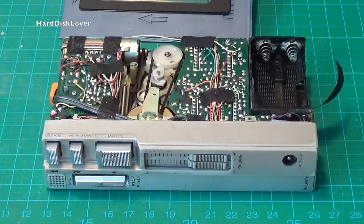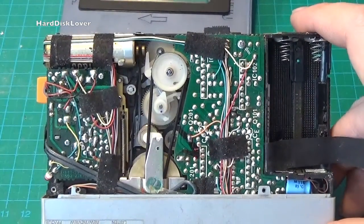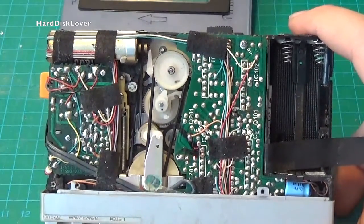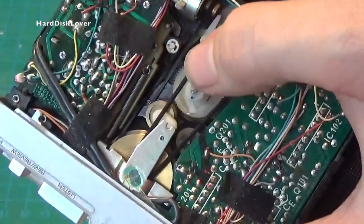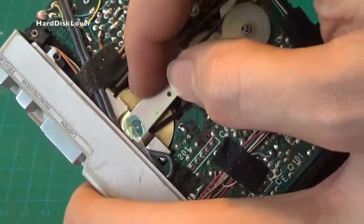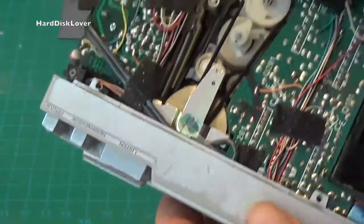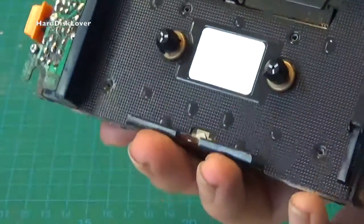And we are in! Somebody already has been inside this unit, because the screws are clearly not the correct ones. I also found quite a few hairs inside this unit, which is why I can't really move the capstan — the counterweight back here doesn't move. Somehow hair got inside this unit and wrapped around the shaft. It seems like I have to take it further apart just to get that hair out of there.